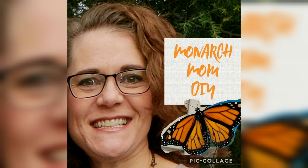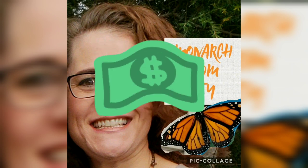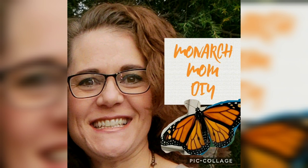Hello everyone, this is Cindy with Monarch Mom DIY. Welcome to today's DIY video. If you're new to my channel, I like to bring you the best tips and tools for creating beautiful home decor on a budget. Today I have three wood projects for you using Jenga blocks, paint sticks, and clothespins. I really hope you like what you see — let's get going!